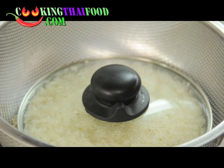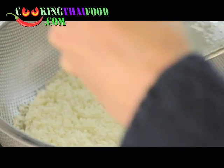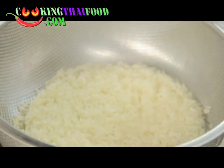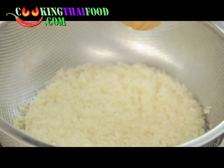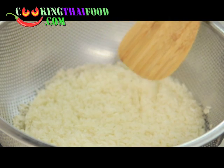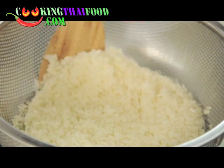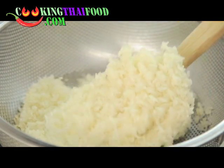It's been about 10 minutes, so let's check how it looks. You can see the sticky rice has kind of turned lighter and more transparent — so now it's time to flip it over.